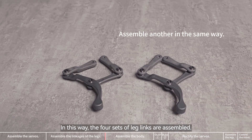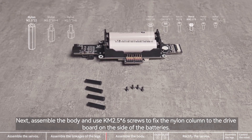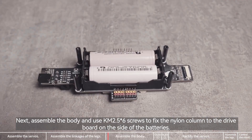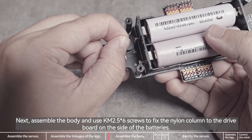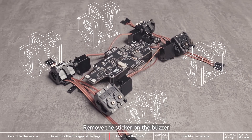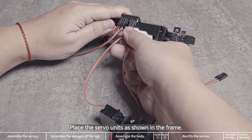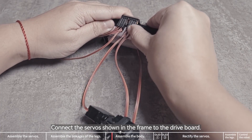The four sets of leg links are assembled. Next, assemble the body and use KM 2.5x6 screws to fix the nylon column to the drive board on the side of the batteries. Remove the sticker on the buzzer. Place the servo units as shown in the frame. Connect the servo shown in the frame to the drive board.